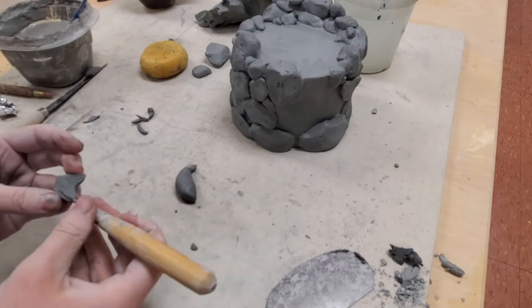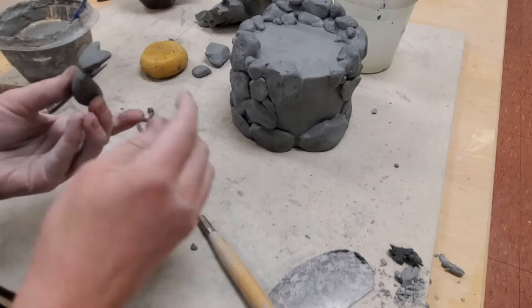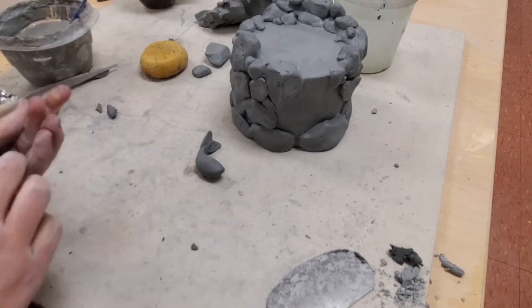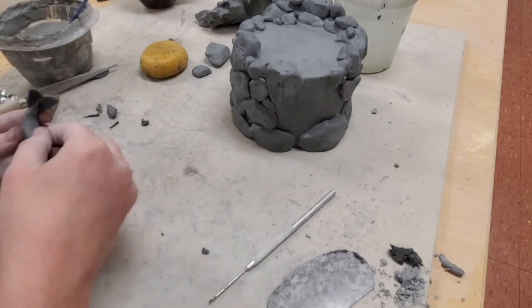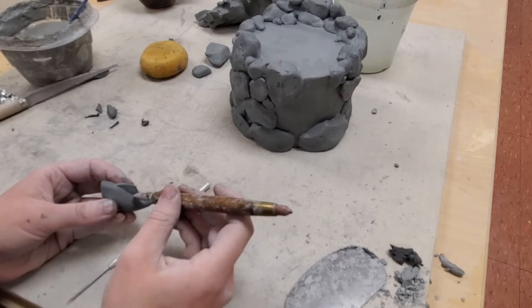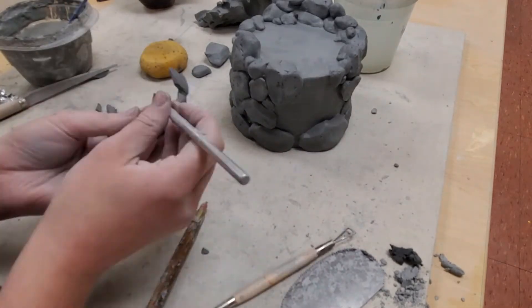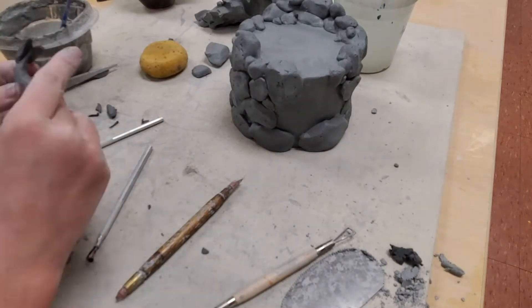Now that my floor and top of my box are slipped and scored, I use a metal rib to smooth out the outside where they attach. Sometimes I use a serrated rib to aggressively move that clay around and then a smooth rib to clean up all the marks left behind by the serrated rib. You can add extra pieces of clay to the outside for your additive techniques, or carve clay away for it to be more subtractive.